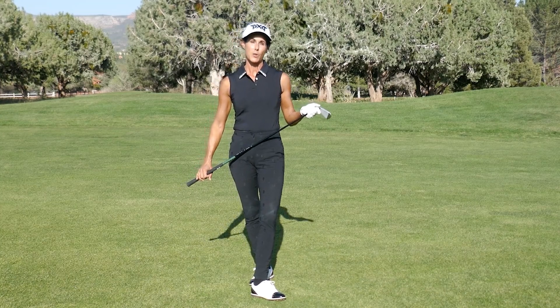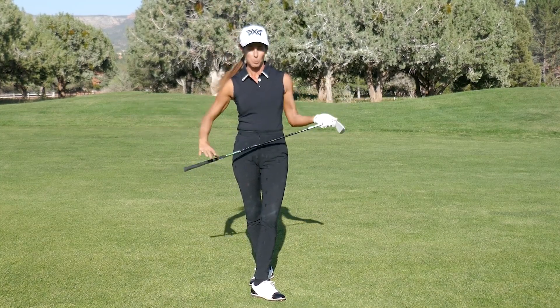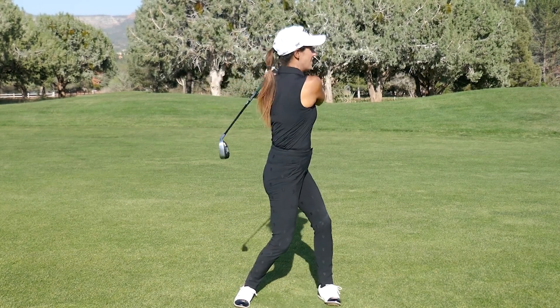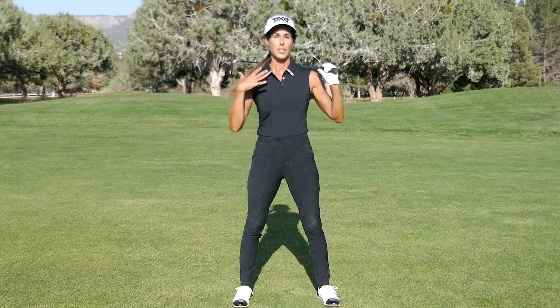Players go wrong where they don't get distance, their ball doesn't get airborne, or they even chunk it or blade it, because they're just using their arms. The back foot's stuck in cement — they're not using their body.